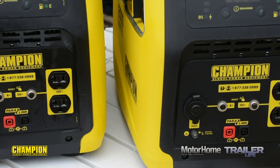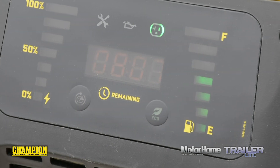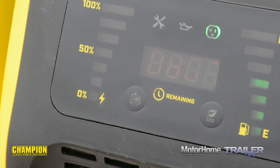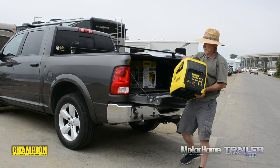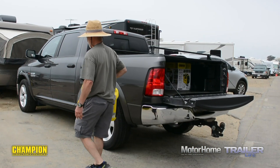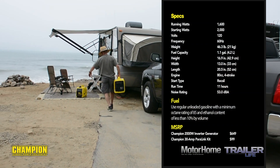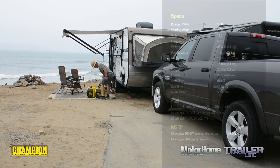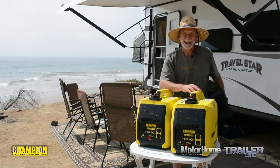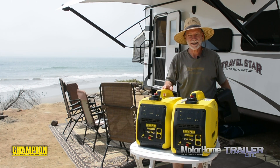It features the usual amenities with dual 120-volt outlets and a 12-volt port, but the Champion 2000s also feature a digital display that shows power output, fuel level, and remaining run time. Just like others in its class, the Champion 2000 is super portable at just 46 pounds. It puts out 2000 starting watts and 1600 running watts, and meets national park standards at just over 50 decibels.